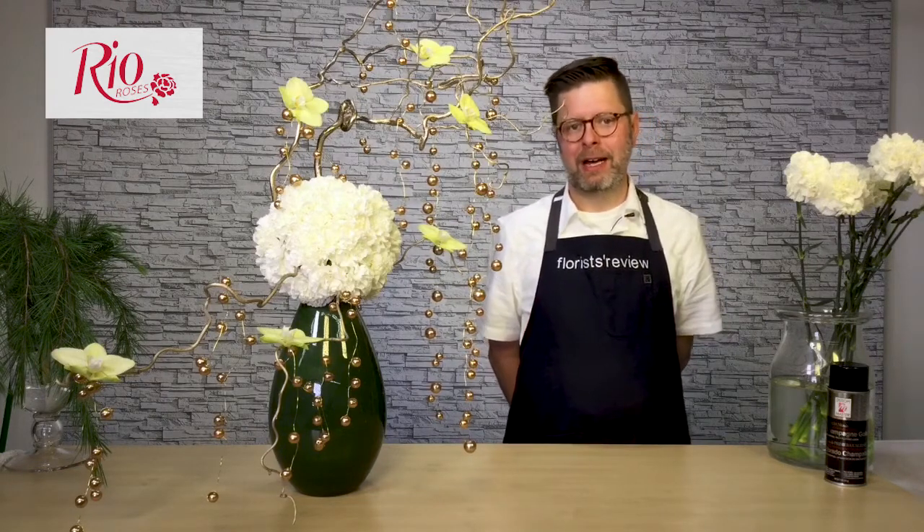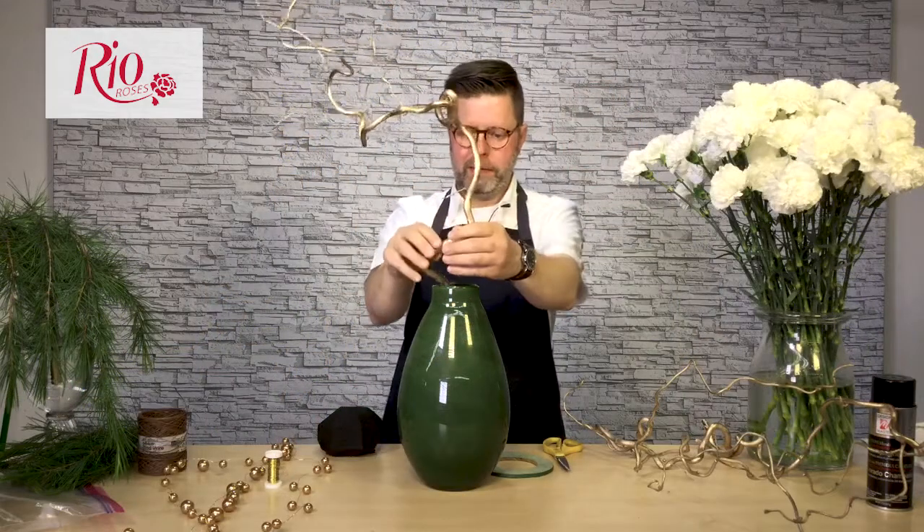Today we're going to discuss how to create a spectacular holiday champagne soiree arrangement. I'm Eric Whitcraft, AIFD, floral contributor for Florist Review Magazine. To prepare for this design,